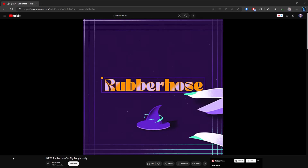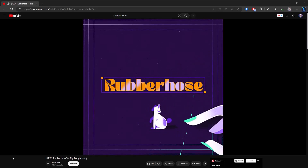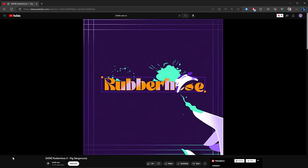Welcome back to Keyframe Academy. There's big news in the animation world. Rubber Hose 3 launched just about a month ago if you haven't already heard — I'm sure most of you have — and it is loaded with exciting new updates and features.